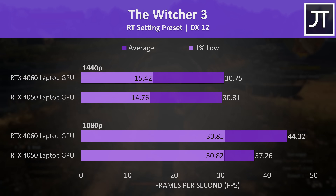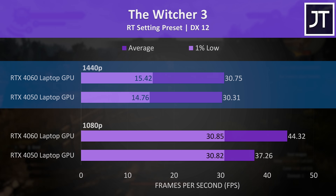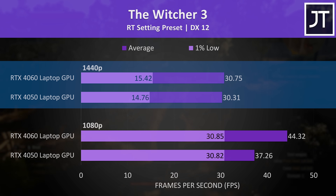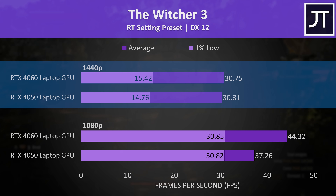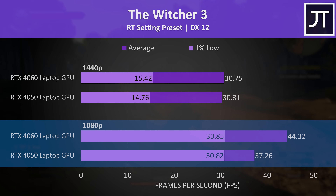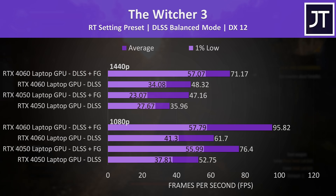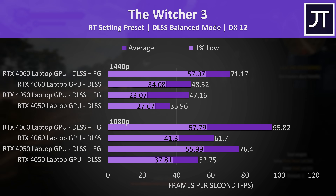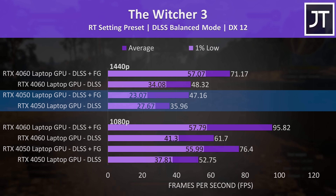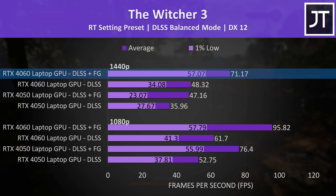I've also tested The Witcher 3 with its next gen update and the ray tracing preset enabled. This game seems bugged at 1440p, because even higher tier GPUs all max out at 30 FPS without upscaling features like DLSS. The 4060 was otherwise just 19% faster than the 4050 at 1080p. Ray tracing at 1440p was unusable on both GPUs without these features. The 4050 still wasn't amazing even with DLSS and frame gen, but the 4060 was definitely usable.